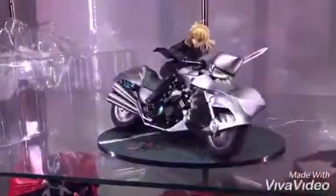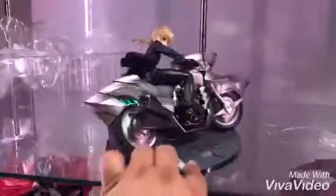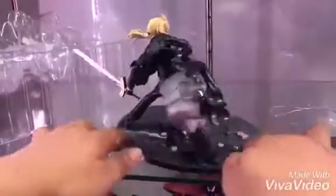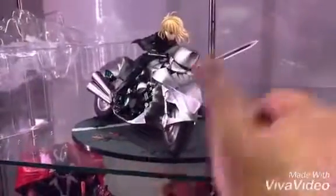That's the proper position. She is really marvelous, the details are outstanding. Thank you again for watching and I'll be unboxing some other figures soon.